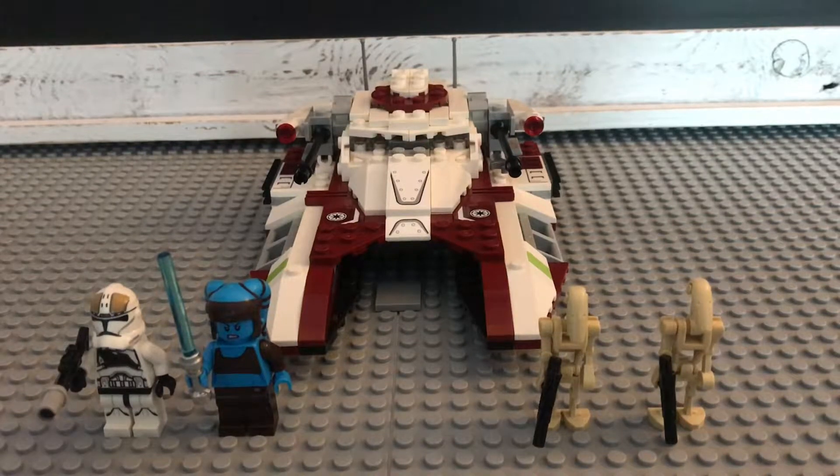Hello and welcome to my review of the 75182 Republic Fighter Tank. It has 305 pieces and retails for $20 in the US.